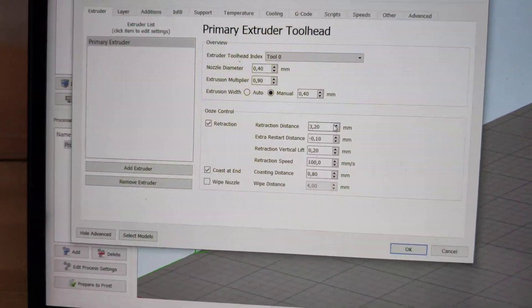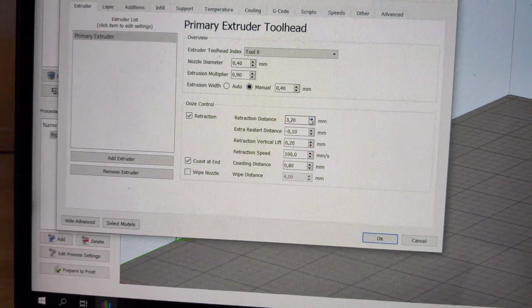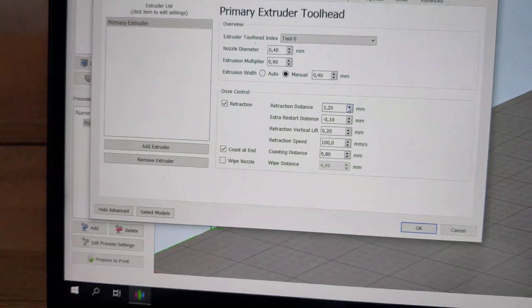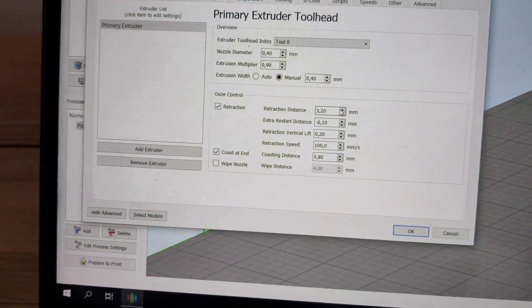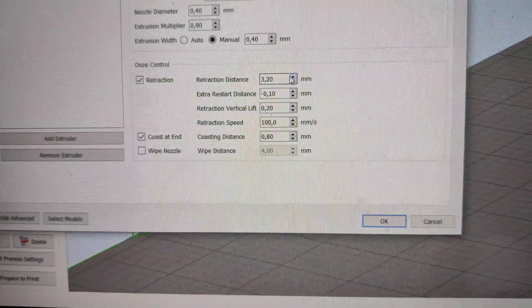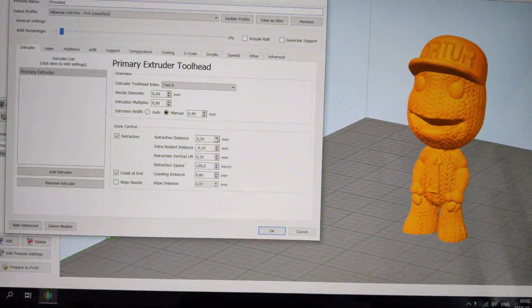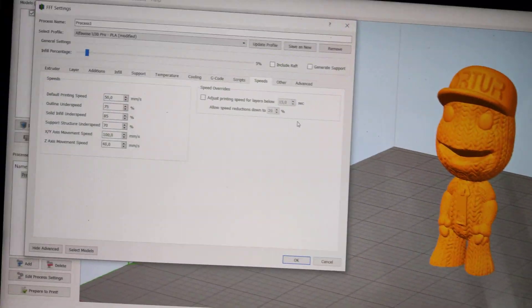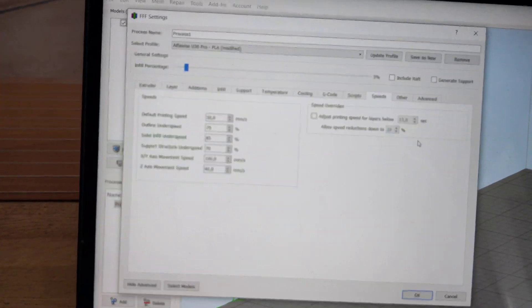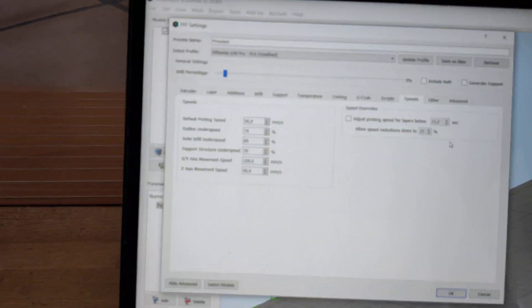Retraction speed is of course 100. I use coasting only — I don't use wipe nozzle. Coasting distance I use is 0.80 millimeters. And this is the most important setting. You can also check my speed settings.